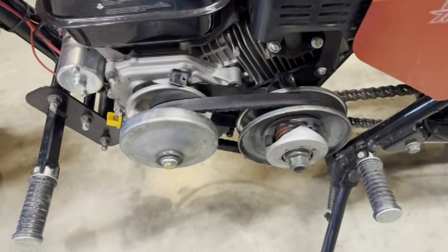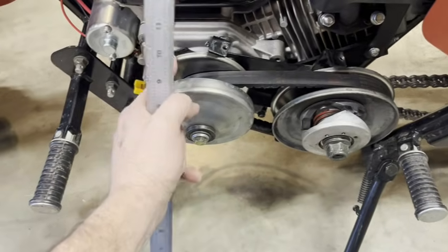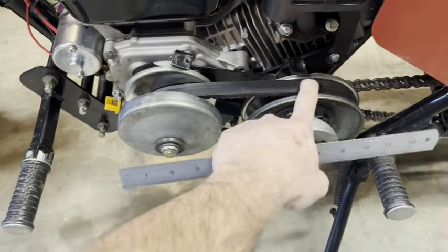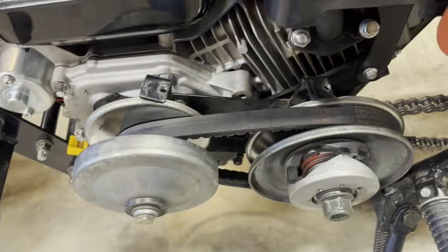First, a problem during installation is that these two don't get lined up properly. You want the back of this pulley and the back of this pulley to be lined up perfectly. If it's a little bit twisted, you will shred these belts instantly.